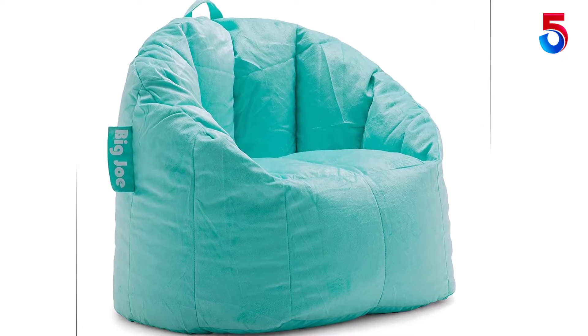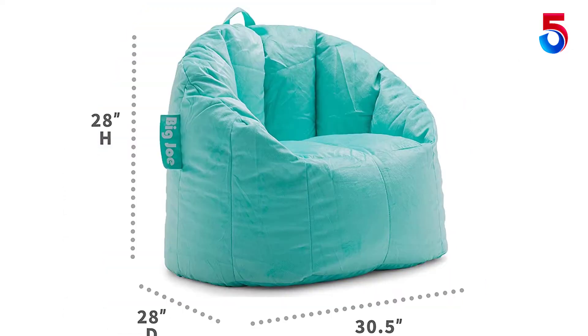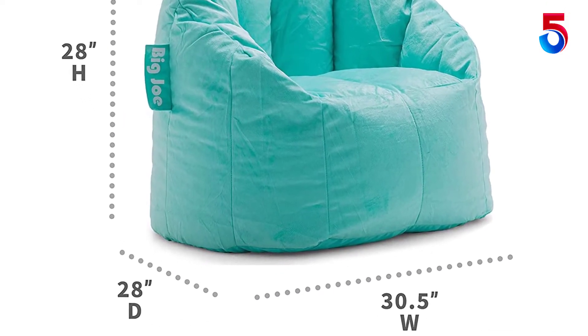Shop our bean refill packs whenever your chair needs a pick-me-up. At Big Joe, we know one size definitely does not fit everyone, so we design chairs in all shapes and sizes. No matter what your age or style, Big Joe has a chair for you.